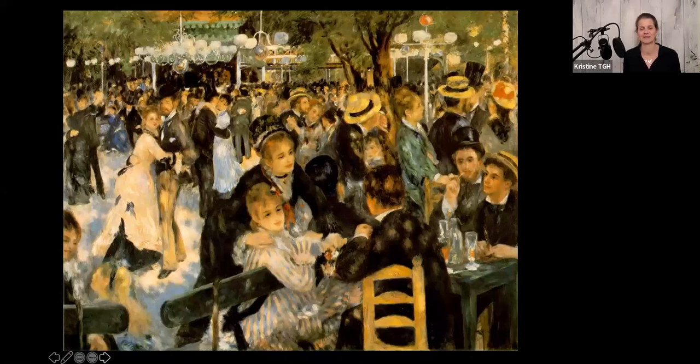The name of the painting, Bal du Moulin de la Galette, is about a party, an outdoor dance. And where is it? It's on Montmartre, that hill above the city. At the time, Montmartre was not part of Paris.